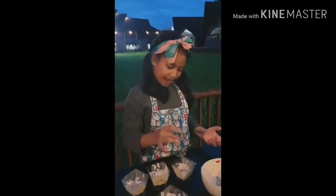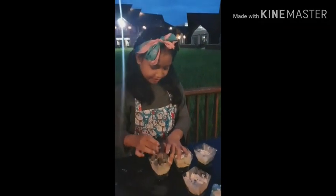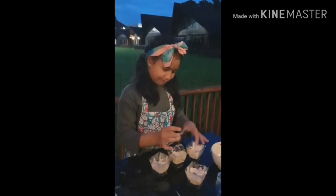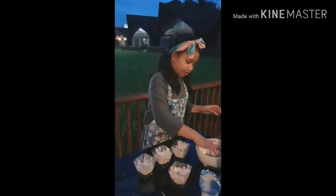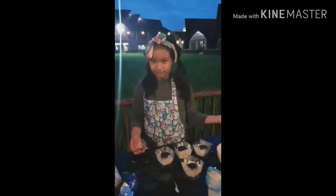And now we're gonna make it flat — as you can see it's not flat, and it's still not gonna be totally flat, but at least it'll get a bit more flat. And now we're going to add the toppings. I'm going to put all the Oreos on top, not inside. There we go, finished! Bye bye, thank you for watching.